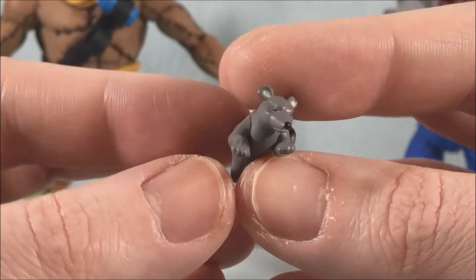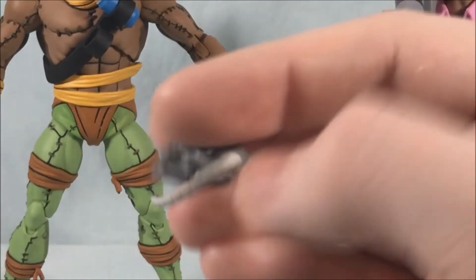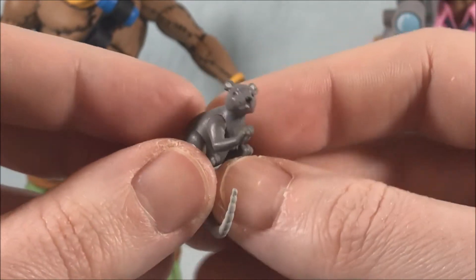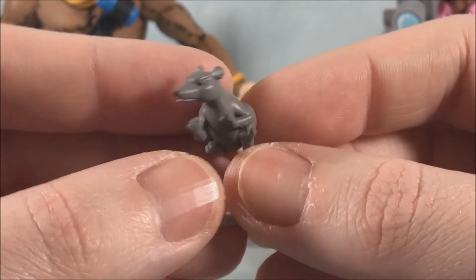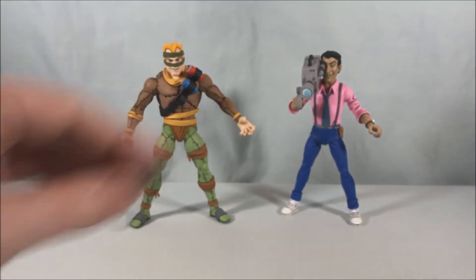Here is the open-tailed one that would normally sit in his hand, and here is the other one with a wider loop tail so that he can sit on the shoulder. Very simply done but very nicely painted — really happy with those, I think they look great.